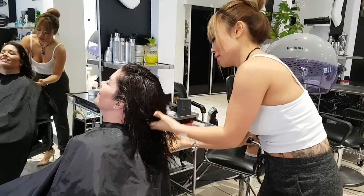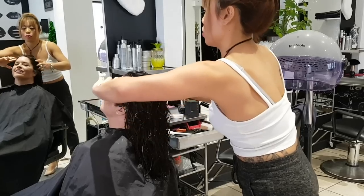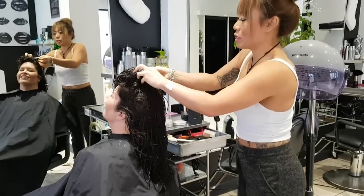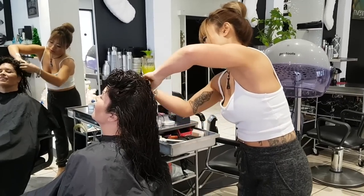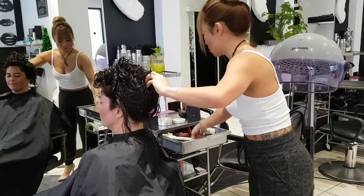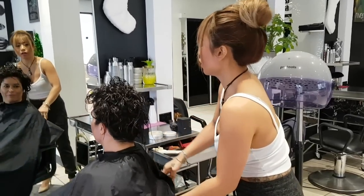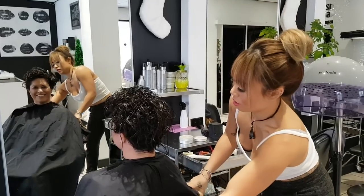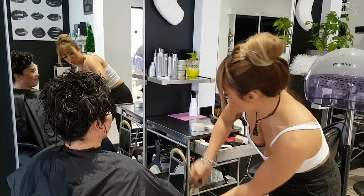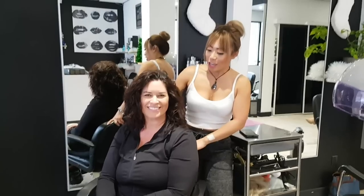We don't want gravity to pull it down, so we're going to bunch it up in a really unorganized way and just clip it so it stays for when it's under the dryer. And honestly, this is going to dry beautifully. You don't want it to have any organized rhyme or reason because curly hair doesn't like that — they like to just be on their own. Now we're going to put her under the hooded dryer.